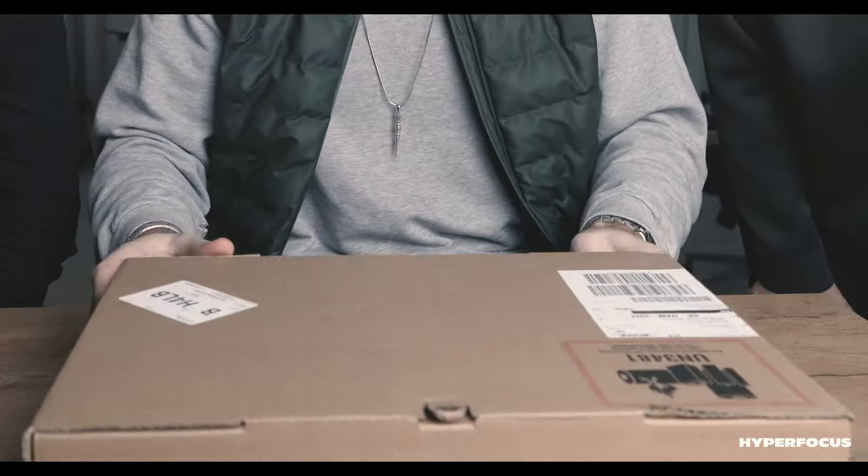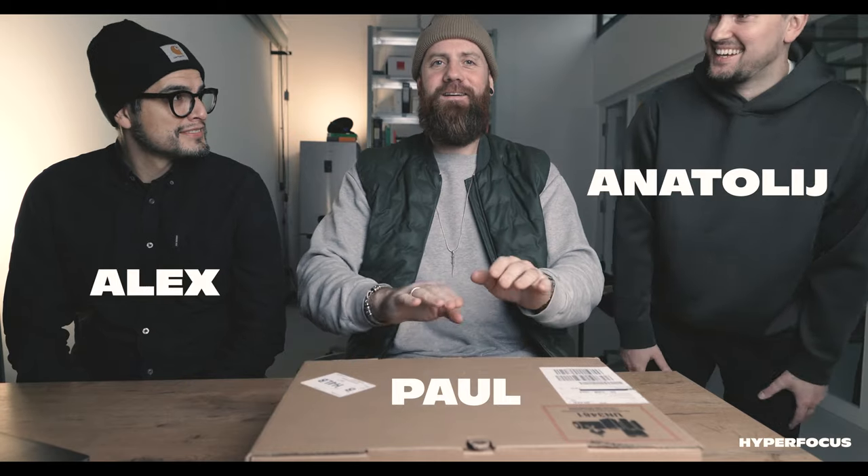Good morning. All right, what's good everybody? Welcome to Hyperfocus. Today we have our first official unboxing. And Tully, you're going to come in? Yes. So I've never seen a full-on three-piece ensemble unbox anything on YouTube before, so I thought we'd do this together. We have our first M1 MacBook Pro.